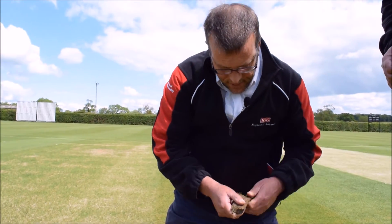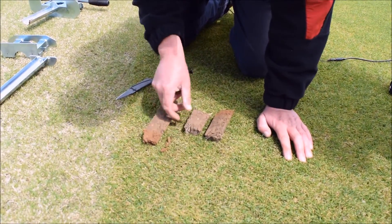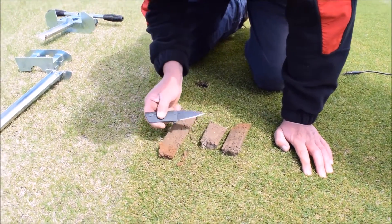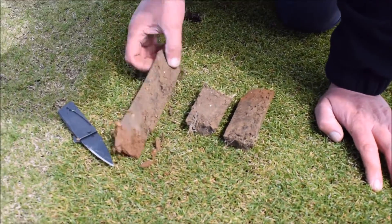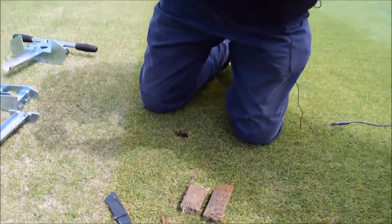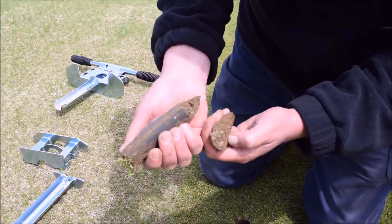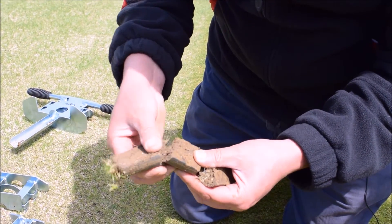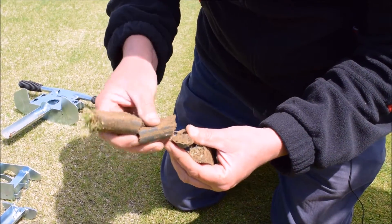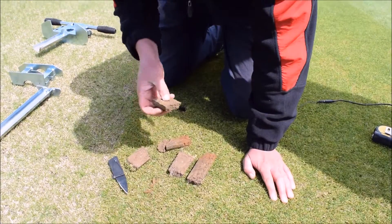Are you suggesting therefore more aggressive scarification? Yes — the suggestion here would be more aggressive scarification. Though we've got a good healthy root system of new white root coming through, it's not of too great a depth, but it is sufficient to bind and hold the soil together. As well, the square would probably benefit from a deeper aeration program during the closed season.